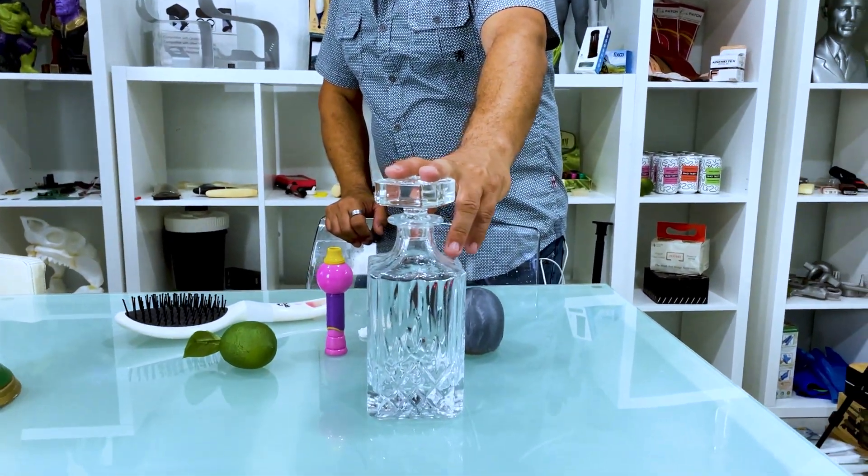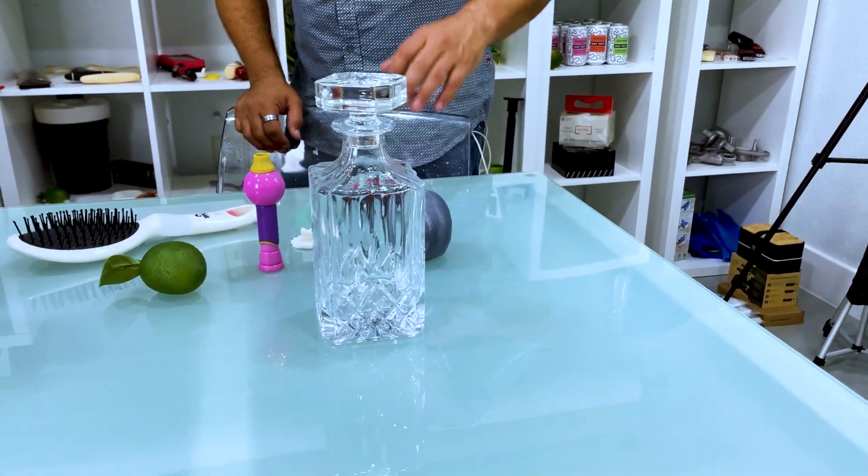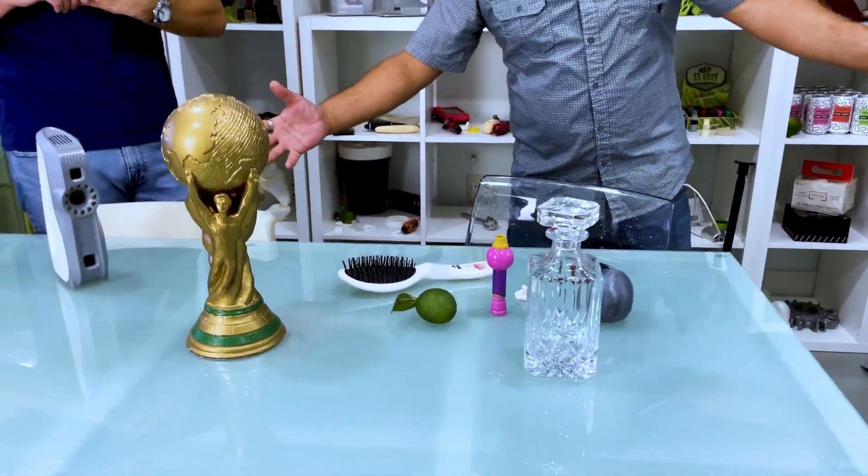3D scanning is not going to work for every type of product — just like there's no perfect 3D printer for every prototype, there's no perfect 3D scanner that does everything. Some are made for bigger things; if you want to scan a boat, you need a different scanner. Something really small or something that's clear won't always scan well. There are workarounds for that, which we can talk about later.